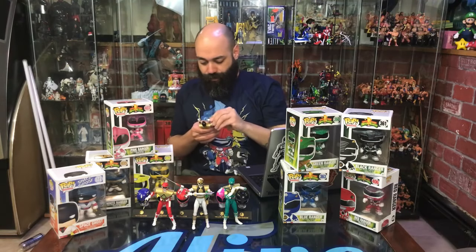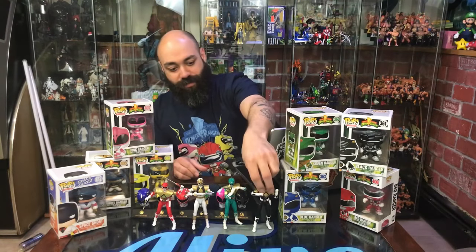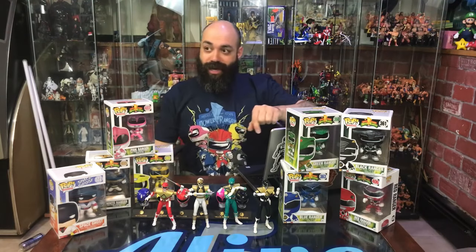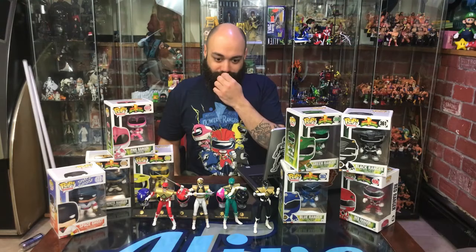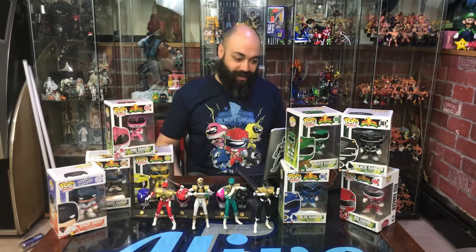Going back to Figuarts briefly — this is the Black Ranger from the oyster episode. That's the Black Ranger in the Dragon Ranger armor. What happened was he was shot with acid from this oyster that started melting away his power armor. Had he morphed it would still be on him, but he wouldn't have the protection. So to stop the damage and reverse it they put him into the Green Ranger's stuff — gave him the Green Ranger's coin and the Dragon Dagger.